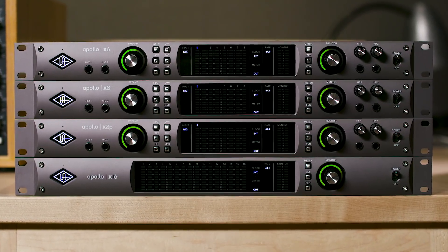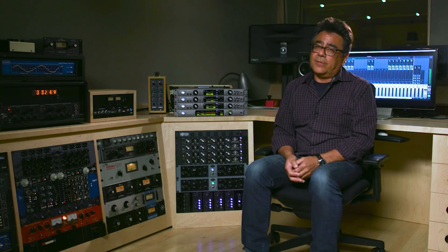Across the product line, we have a bunch of new features that I think you guys are really going to love. First and foremost, we have Elite Class Conversion. We've really gone all the way down and all the way back up again with our interfaces to give us the best specs on the market right now — the best dynamic range, the best THD plus noise.